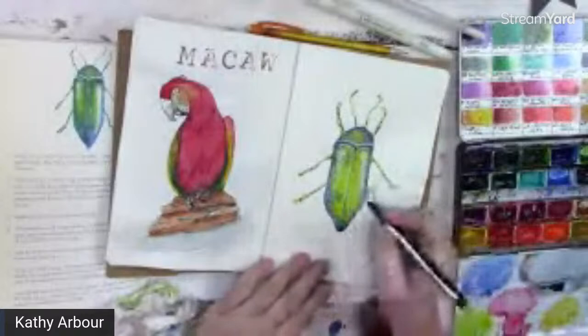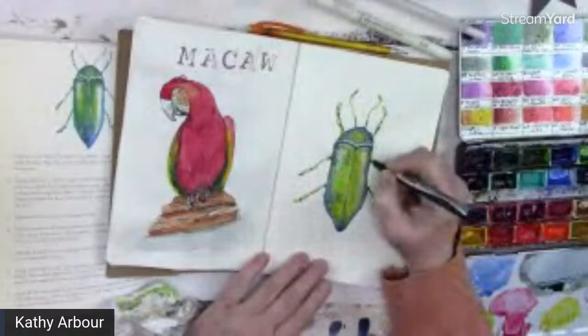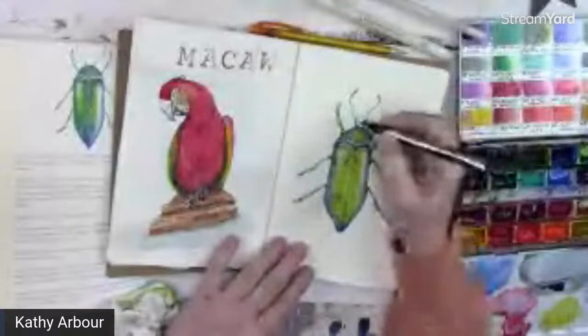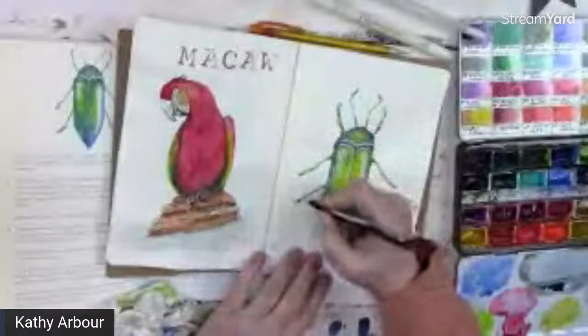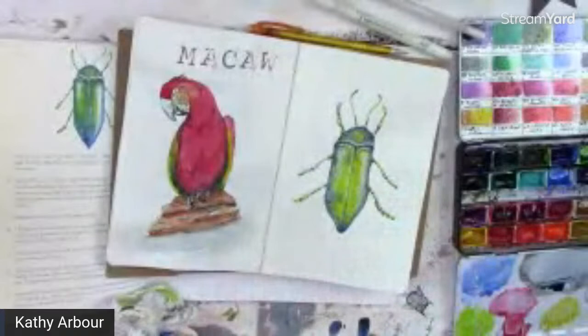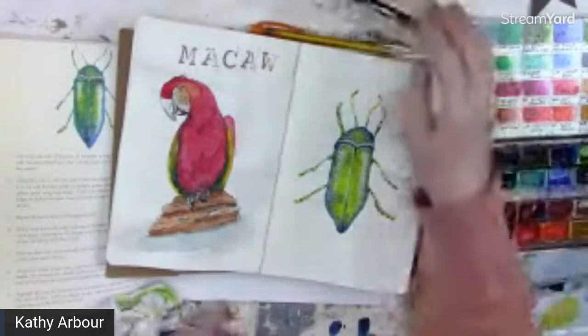I think that's it. We'll just put a little bit maybe in there, under his arm, just to get a little more noticeable. There's the bug — a little beetle.